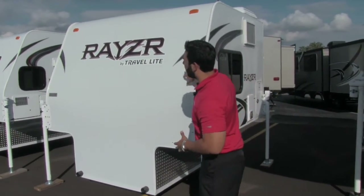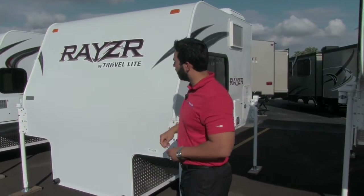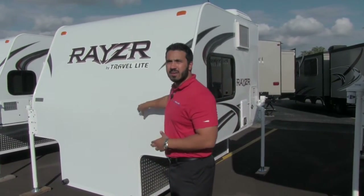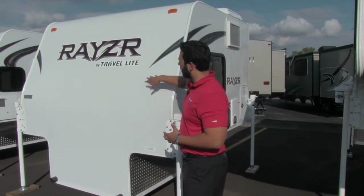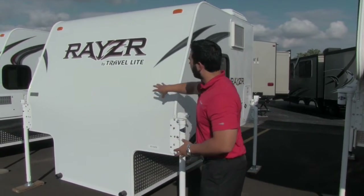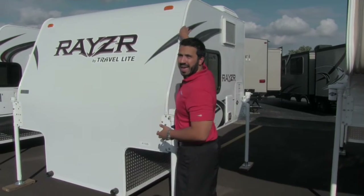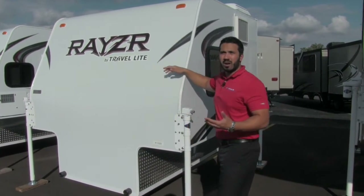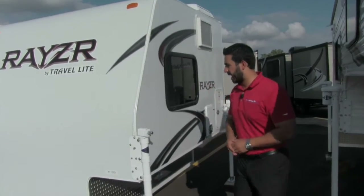Right off the bat I want to talk about your front end. As you can see, it's a little different than most truck campers — it doesn't have the cab-over. What this does for you is give you great aerodynamics, which is going to equal better fuel economy. Also, this is going to be one-piece fiberglass construction from the front all the way to the back, so you have less chance for water intrusion. Fewer holes and seams on the ceiling is always a good thing.